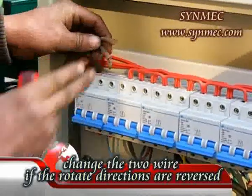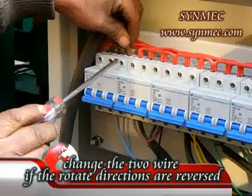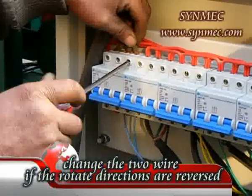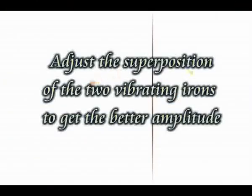If the rotation direction is reversed, you can change the two wires as shown in the video.